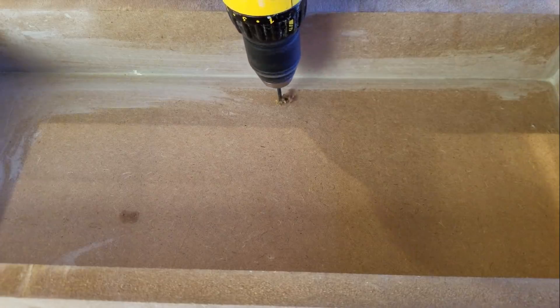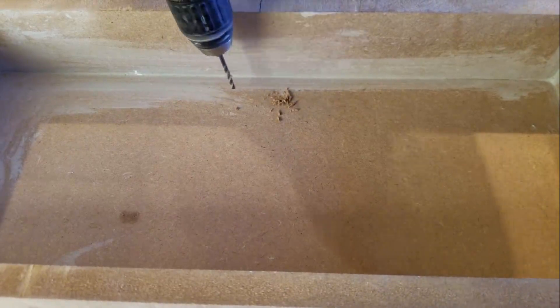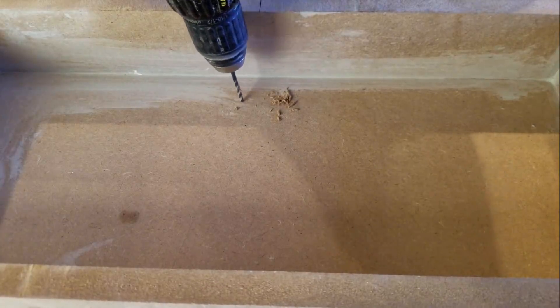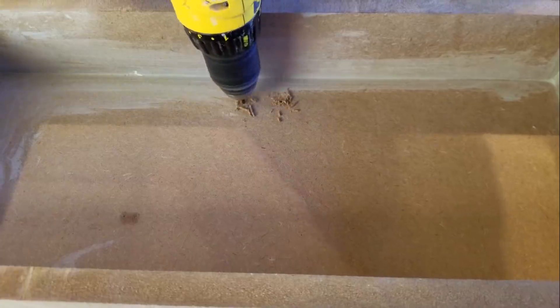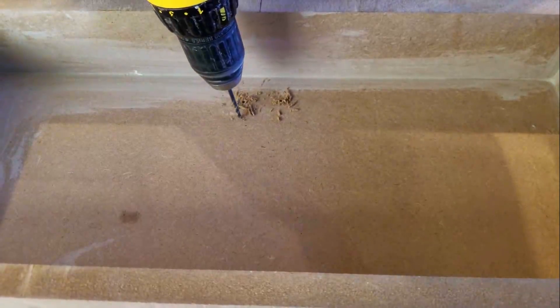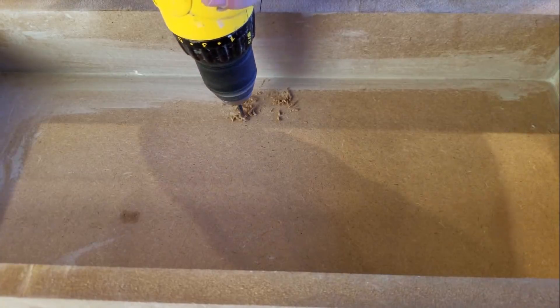I decided I was going to run the crossover in the sub compartment directly behind the amplifier, so I could easily access it if I ever needed to make changes to it. Because of that, we need to drill a couple of holes through the box and then fill those with some type of glue. I prefer Gorilla Glue because it expands.